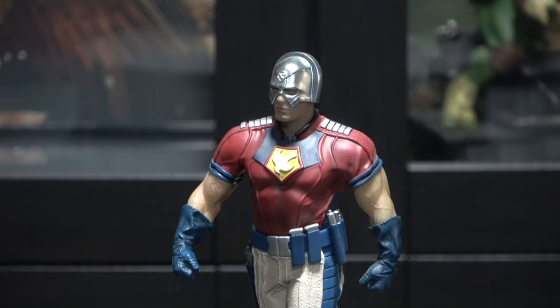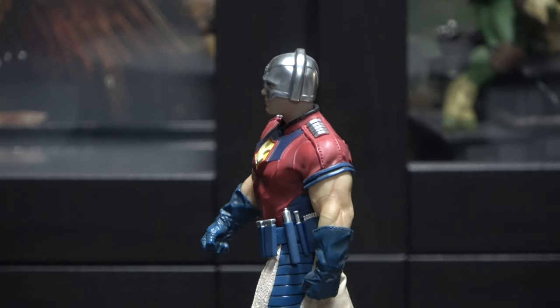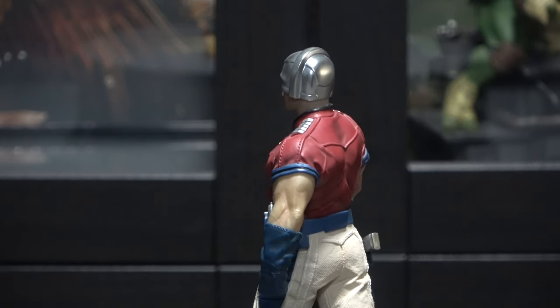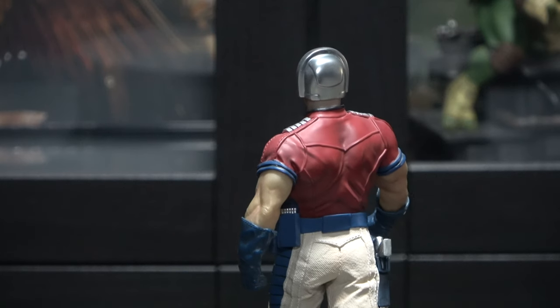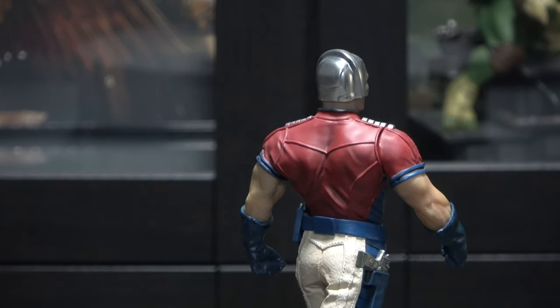Now let's take a look at him in a 360 view. He looks awesome, man. The muscle definition is there. The body physique-wise looks spot on — so very nice.